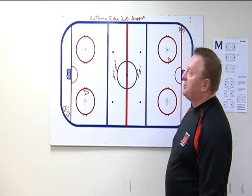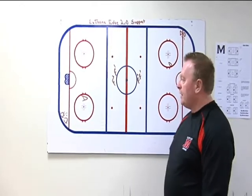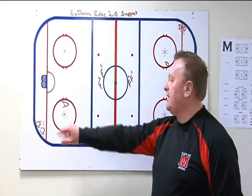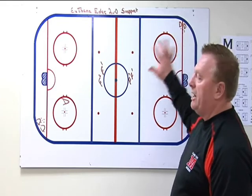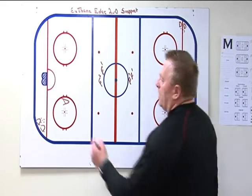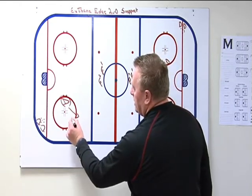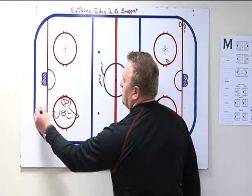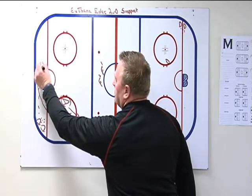This next drill is what we call the Extreme Edge two-versus-no-support drill. We've got defensemen set up in the corner, forwards at middle ice, and we work it out of both ends. On the coach's whistle, we want this D-man to sprint to the top of the circle, then backpedal all the way back and turn. While he's doing that, his defense partner is pushing a puck behind the net and we want him to skate in to the puck.